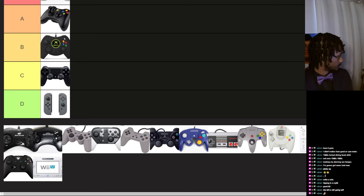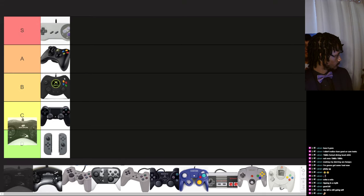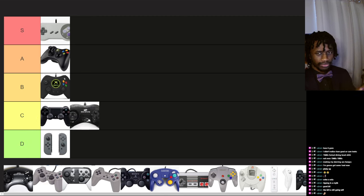A Sega Saturn. I have a Sega Genesis so the controller looks very similar, but the six buttons and the D-pad barely tilts. The Sega Saturn and Genesis controllers don't fit to the hand — it's just like a very thick, short, chubby boomerang of a controller.